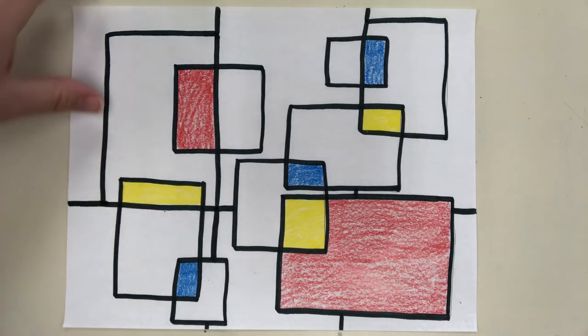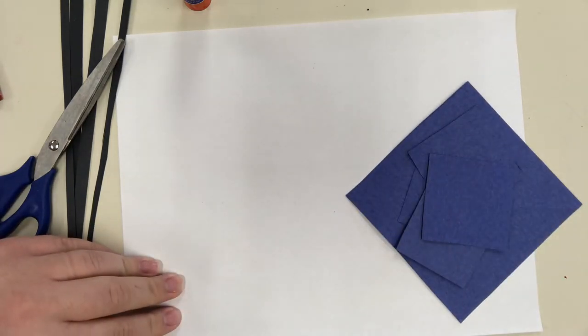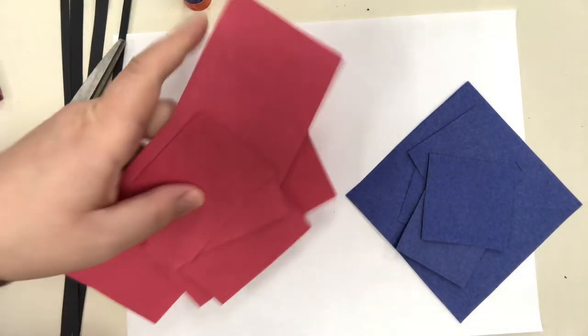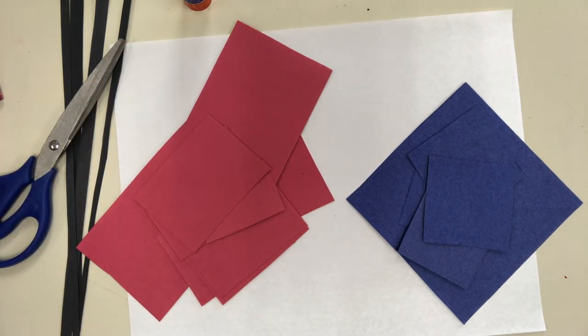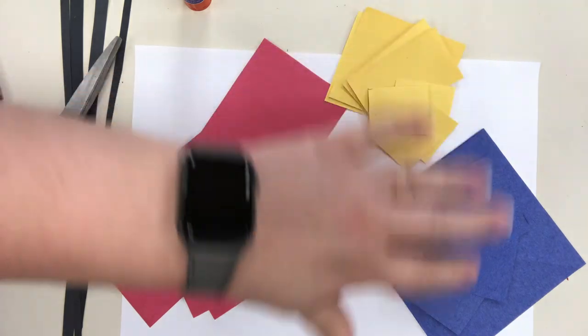All we did was trace some rectangle and square templates, outline with black marker, and color in with the primary colors — and we have an artwork that looks just like a Piet Mondrian! Now for the collage option: you'll need a piece of paper, skinny black strips of paper, scissors to trim them, a glue stick or liquid glue, and blue, red, and yellow squares and rectangles of paper.